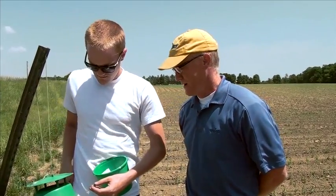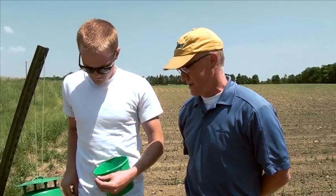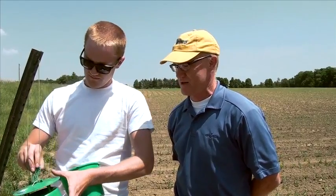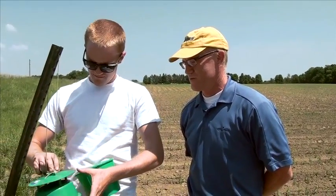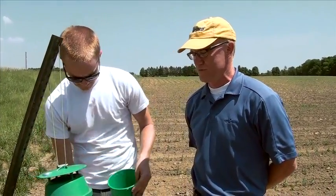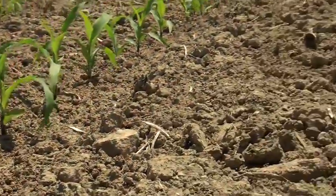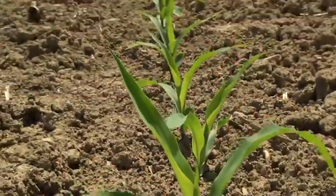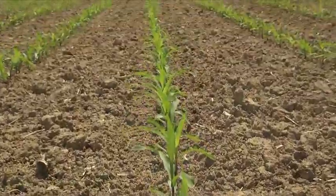The key thing about this plot is we have a bunch of different material here, and from an NK St. Jenna's standpoint, we have hybrids that contain the Viptera trait, which we know has excellent activity on western bean cutworms. So we'll be able to monitor for moths throughout the summer, but at the same time we'll be checking the various hybrids and looking for feeding later on.